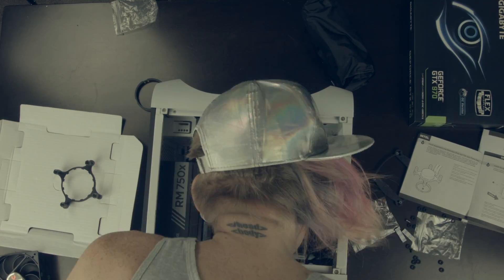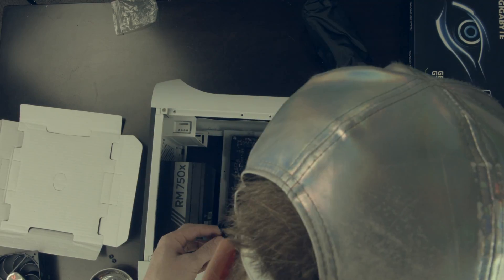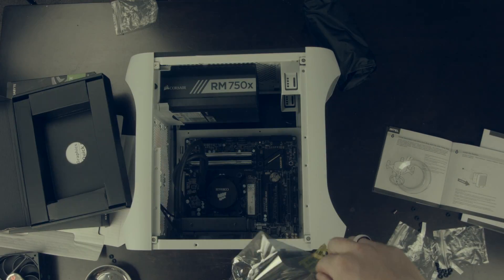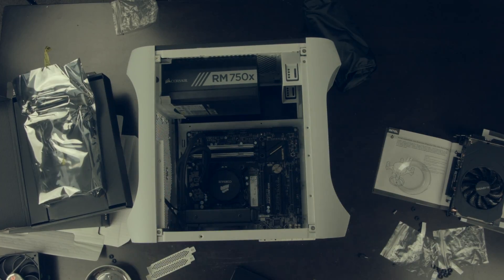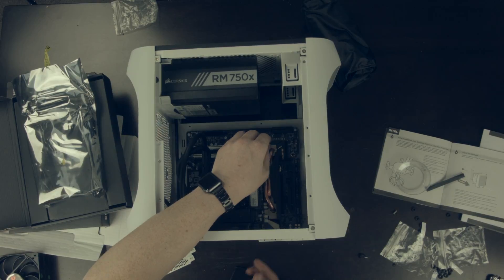Just messing about with the connectors and making sure that the collar and everything is going to hold tight so that when I actually go to put it in it won't get messed up. It looks like we have finally gotten the cooler in, and now we're just putting in the graphics card.